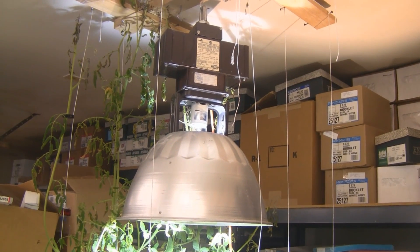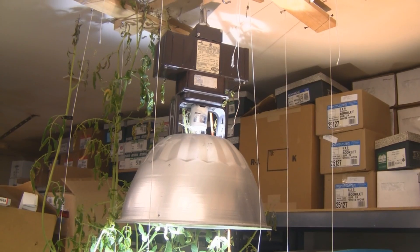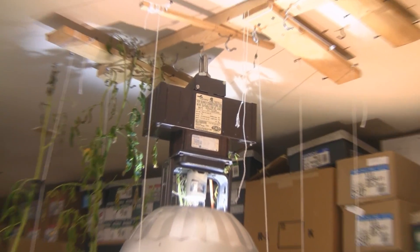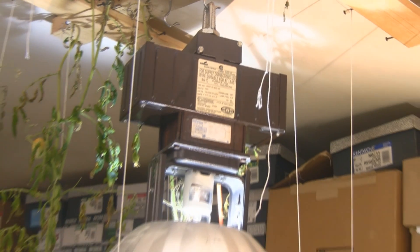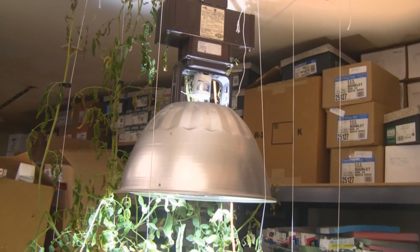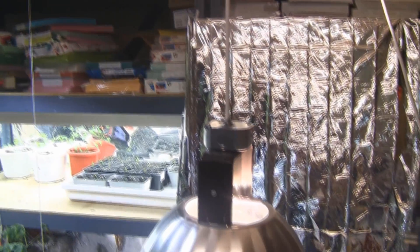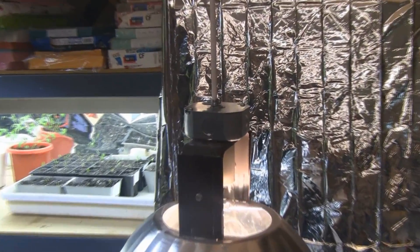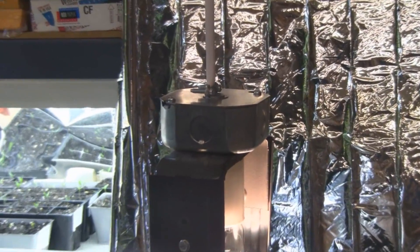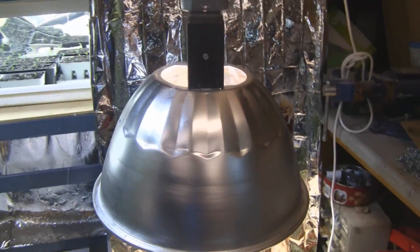Hey guys, this is part two of my converting a warehouse light into a grow light. In this video I'm going to show you how to disconnect the ballast — this one weighs about 35-40 pounds — from the light portion. It'll end up looking like this: the ballast is gone and replaced by this electrical box, and this whole unit only weighs about two pounds now.